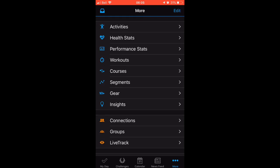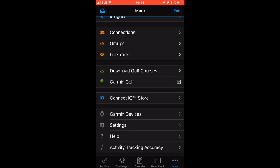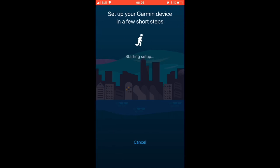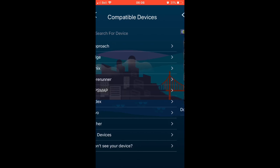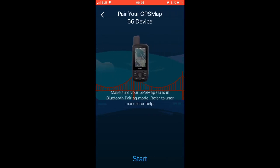Let's click on More at the bottom and find Garmin Devices. Here we see our list of current devices. We're going to tap Add Devices at the bottom and wait, because by default it will search for a Fenix or Forerunner and won't find the 66. We have to go to this screen and click at the bottom to see all compatible devices. Here we see the GPS Map series and we can find the 66.